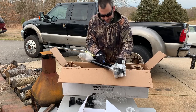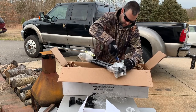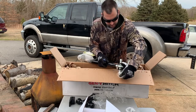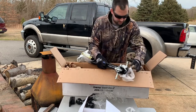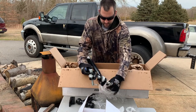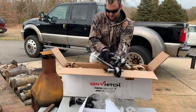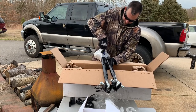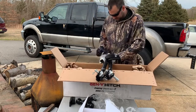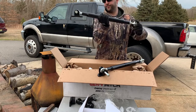These are actually a lot thicker than I thought they were gonna be. These are the brackets that bolt to the frame. The shipping weight on this box is 40 pounds, so this is pretty heavy. It's adjustable on both ends.